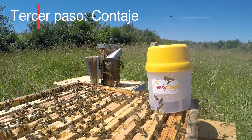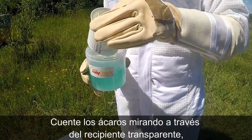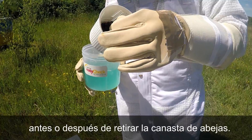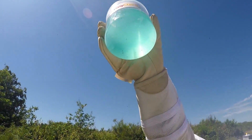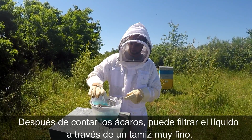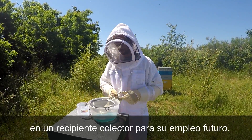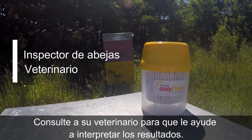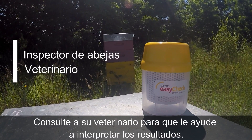Third step: mite counting. Count the mites by looking through the transparent bowl, before or after removing the basket of bees. After counting the mites, you can filter the liquid through a very fine sieve into a collecting container for future use. Consult your bee inspector, extension specialist, or vet to help you interpret the results.